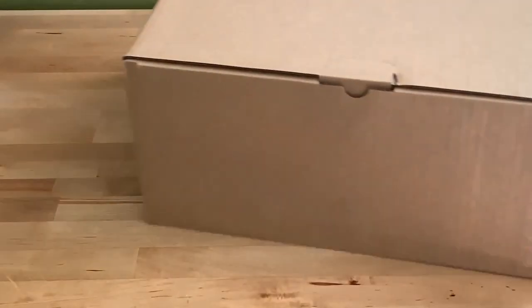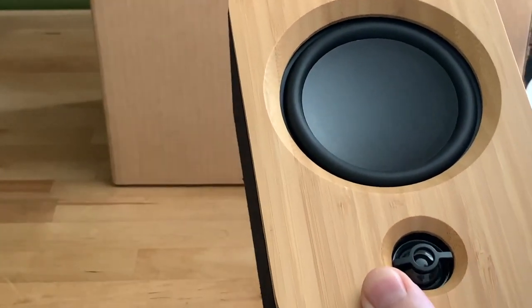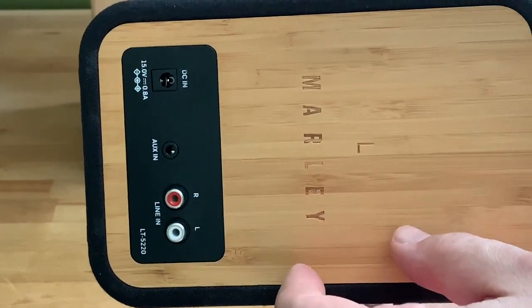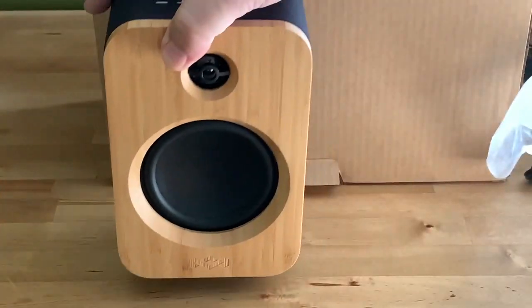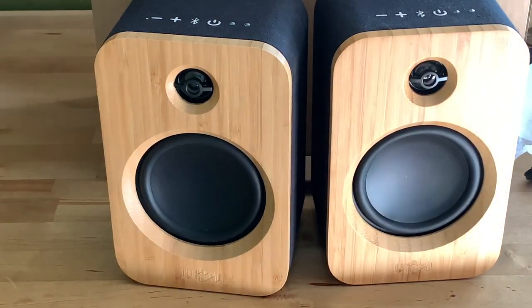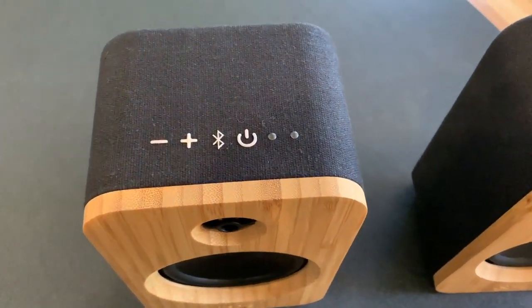As usual for House of Marley, we have eco-friendly packaging right down to the string instead of twist ties to secure cables. Sustainable materials are front and center with the Get Together Duo speakers, which feature CNC milled bamboo fronts and Rewind fabric wrapped enclosures. Rewind is a blend of reclaimed organic cotton, reclaimed hemp, and recycled PET, which is plastics. These speakers are designed to be eye-catching, as well as pleasing to the ear and environmentally friendly.